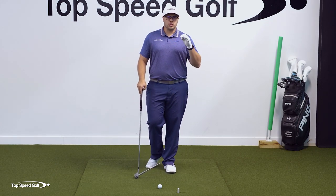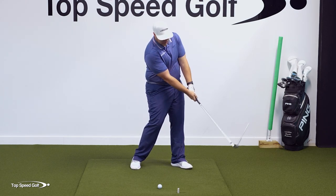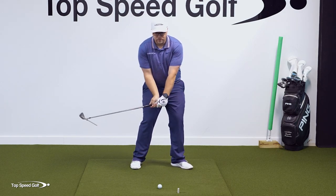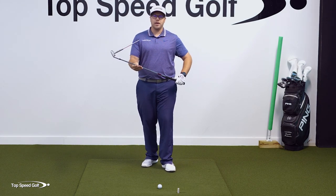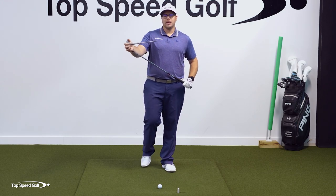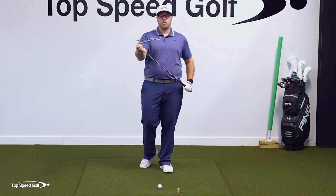What tour players are doing is releasing the club later, so they're opening the face by virtue of the release as they come into contact. That means they need to be always be closing with the rotation of the shaft. And there are some really easy ways to do that.